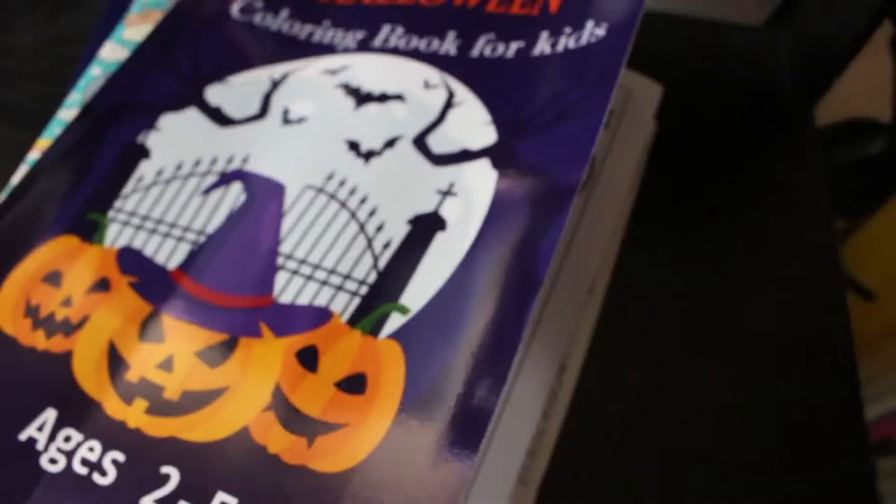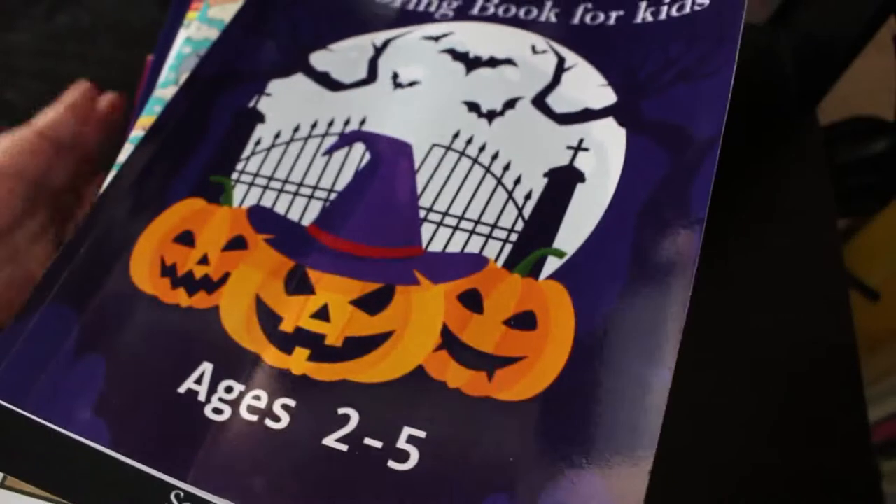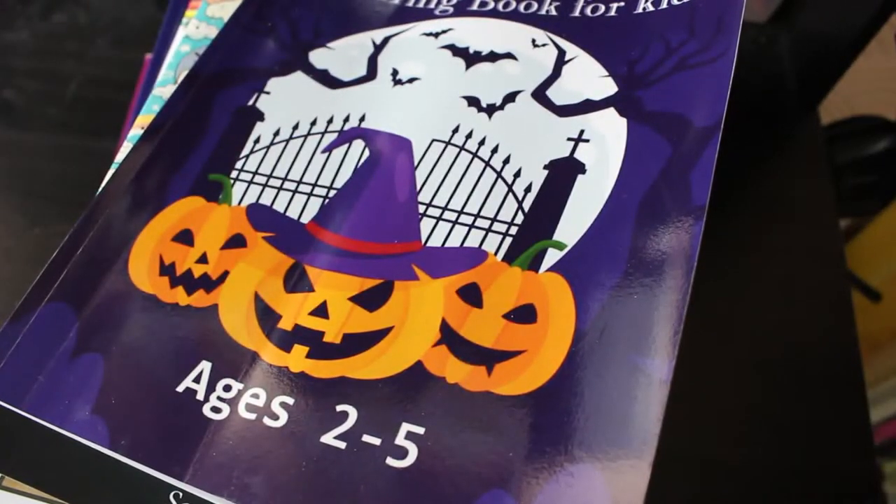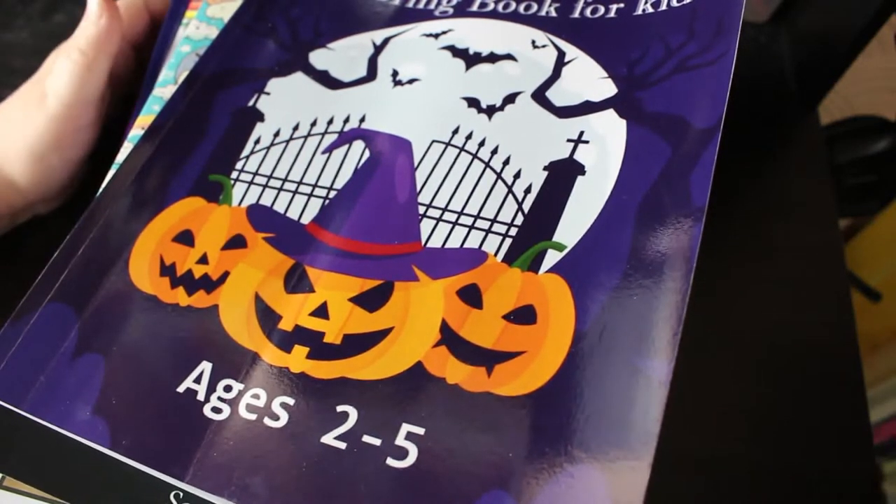Hello everybody, it's Andrea, welcome back to the channel. It's that time for everybody's favorite video — or second favorite, depending on whether you prefer the hauls. This is going to be my completed coloring pages for the month of October, and although I was ill, I still managed to complete 23 pictures, so let's have a look at them.